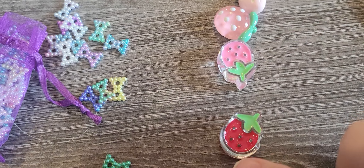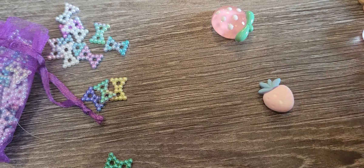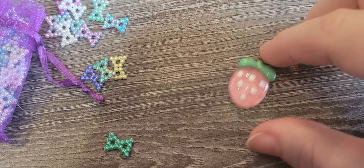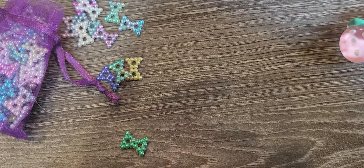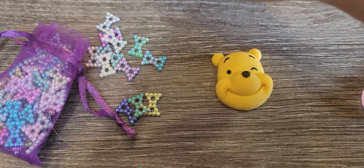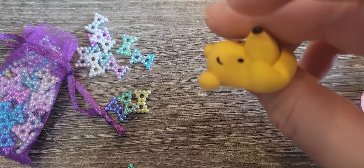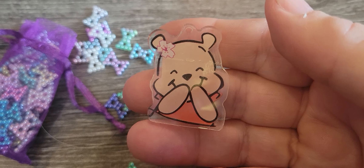And I am like goo goo ga ga over strawberries, so I got some in this red and some in this pink — these are super cute. I have a strawberry die coming, probably in a couple weeks. And I'm ridiculous about Winnie the Pooh, so I got Winnie the Pooh — he's pretty dimensional as well. And then I got this one that could be like a dangle. Isn't that cute?